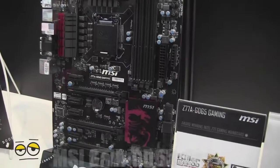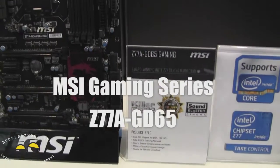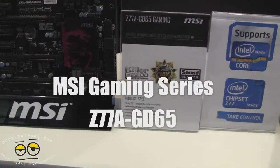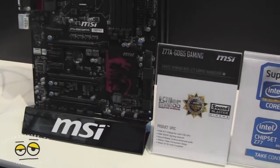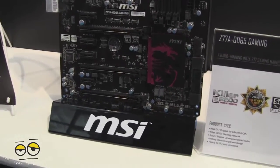Hi, this is Dundee from borderworld.com. We're taking a look at the new MSI Z77A GD65 gaming motherboard. This is their Killer E2000 network motherboard, and what's pretty cool about this is that it's coming out actually next month.